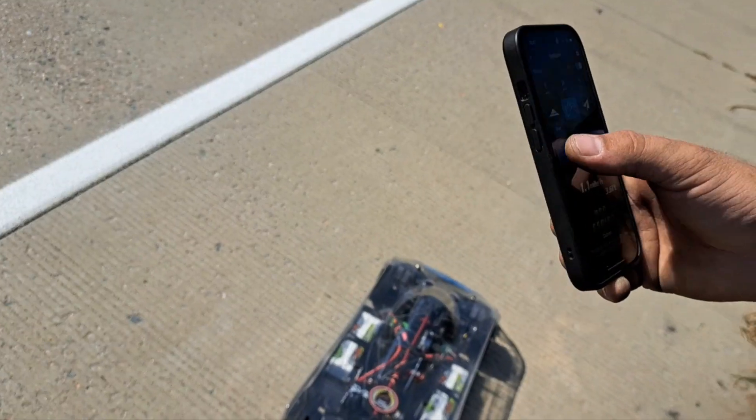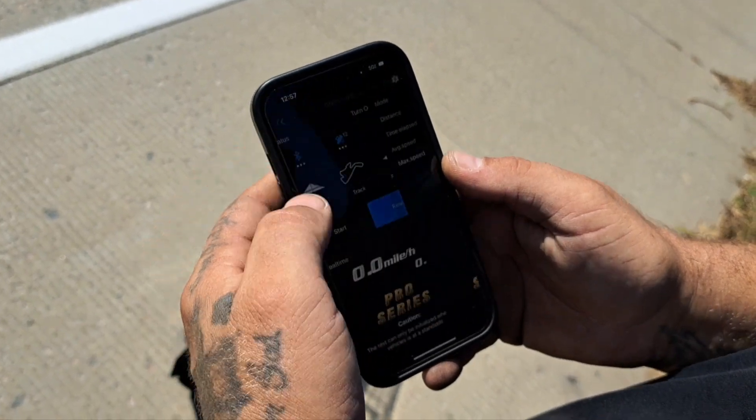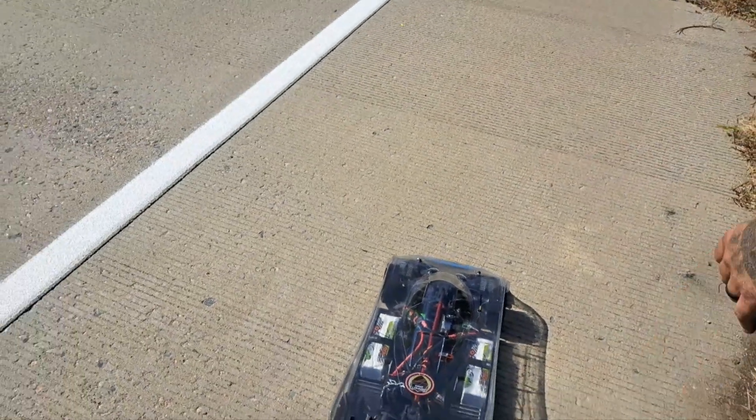Picking up on our car. Stop — read two miles an hour. Check, start. Stop — read zero. Zero it out. Check, start. Picking up on our car — pick it up.